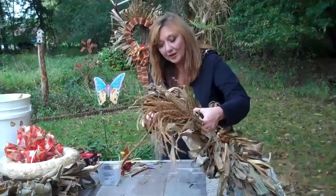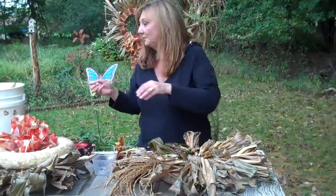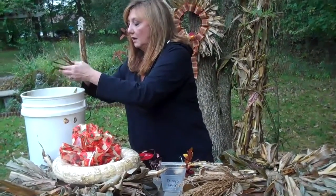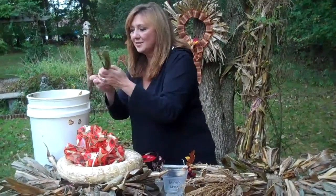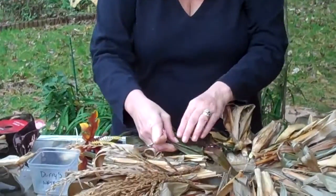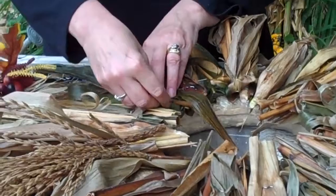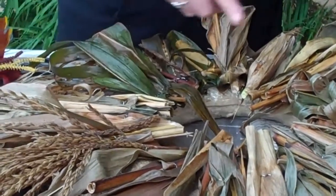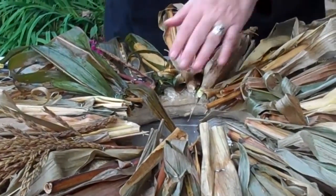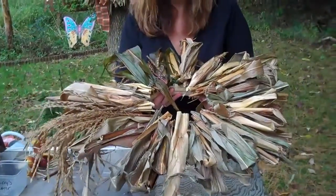Basically all we do is take the straw wreath and lay it down. Take our pin — I've already pre-soaked these leaves off the corn stalk. You just kind of bunch them up. There's no rhyme or reason to it because it should look kind of festive and fun and not perfect. You just stick them in all the way around. Sometimes I put a little slant to it too.